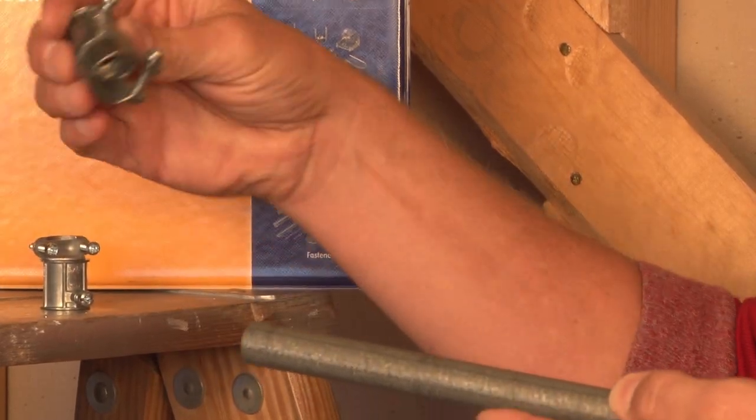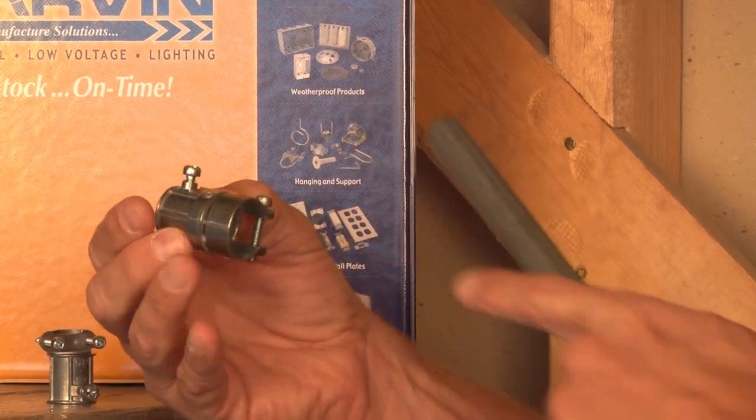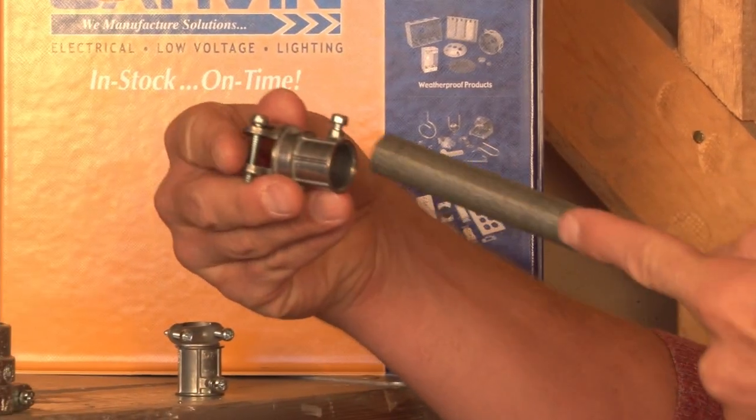This is also offered in a squeeze-style connector that accepts both the flexible metal conduit and the EMT conduit.